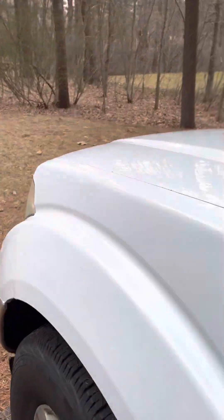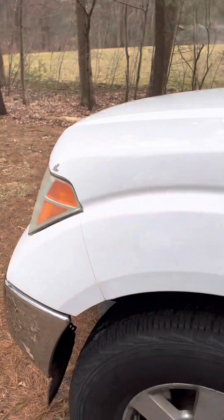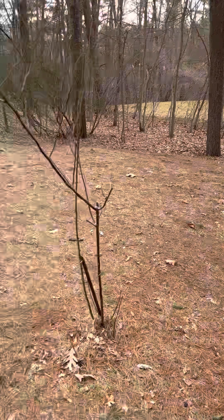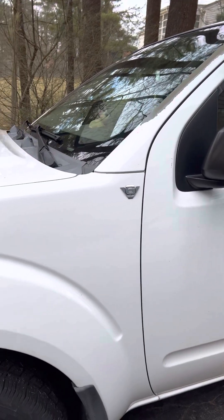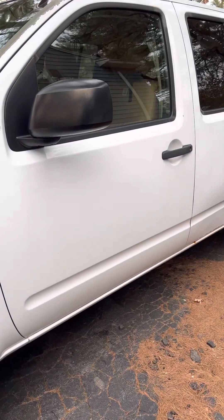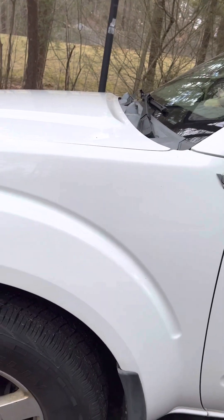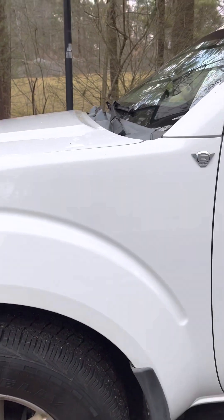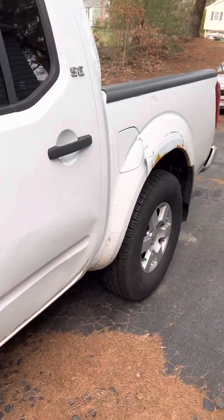Hey everybody, Rory here from RoryJ65, and welcome to my channel. Another update on my 2006 Nissan Frontier SE 4x4 crew cab. I made a few changes on this thing, and we have a special milestone we actually hit a few days ago.